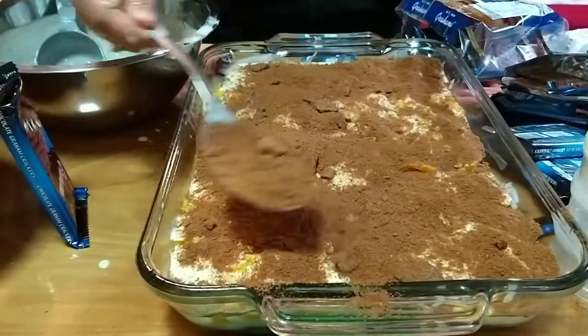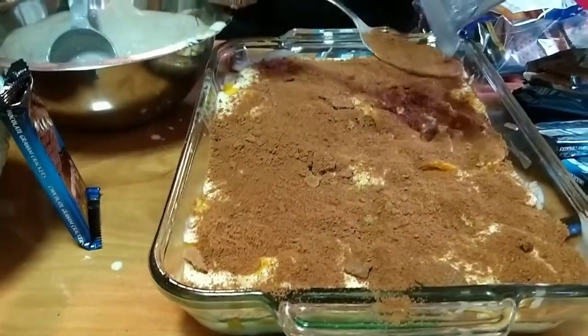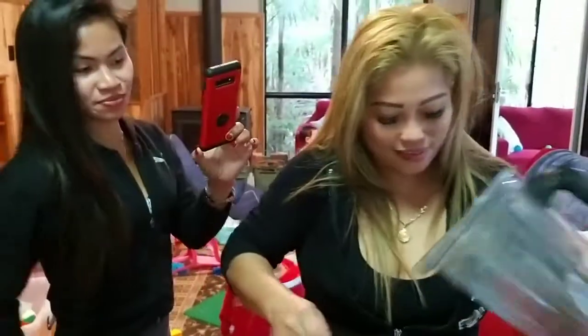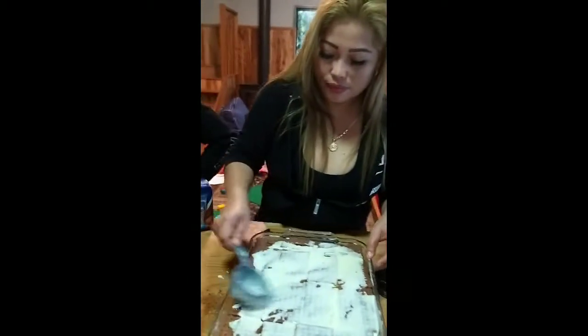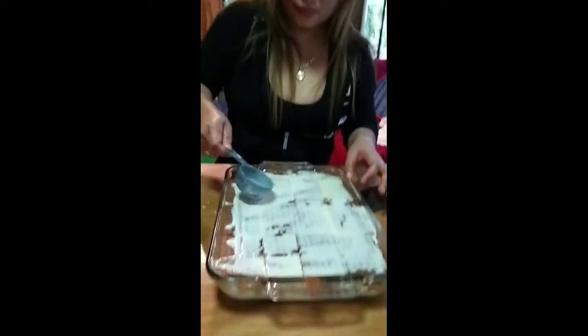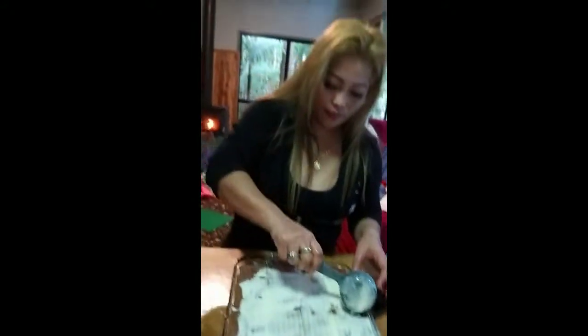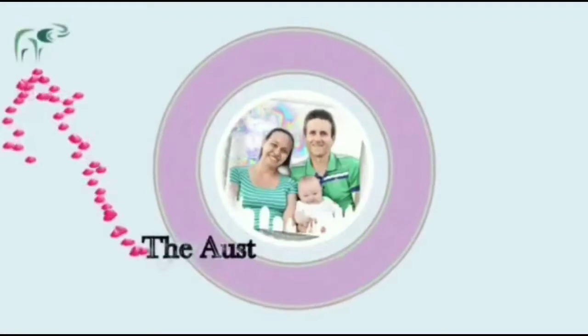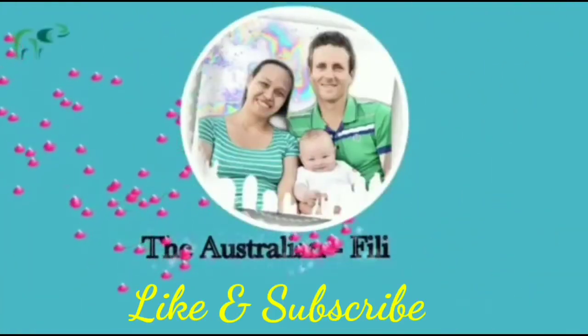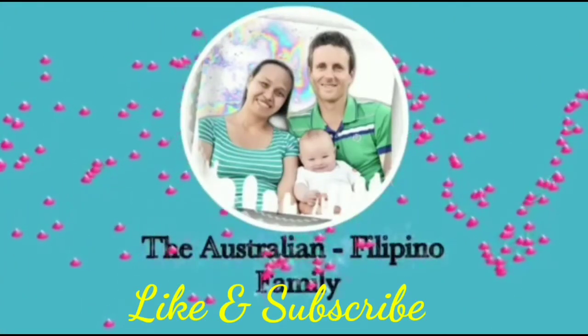Wow, that is so yummy. It looks amazing. Thank you, mga madam. So this is the mango float. Ang sarap-sarap! Yummy. Thank you.